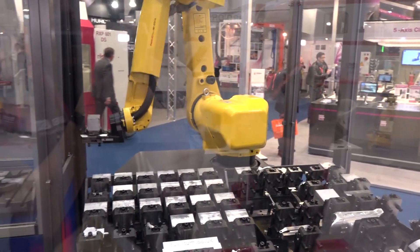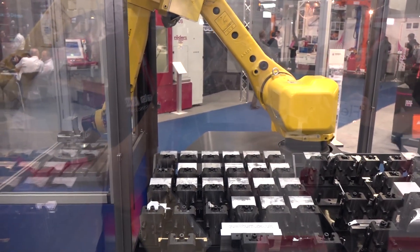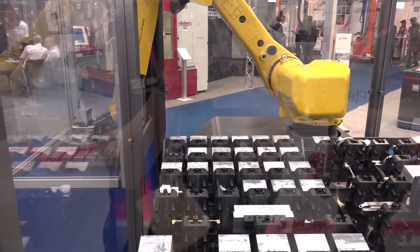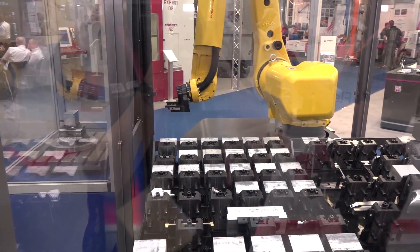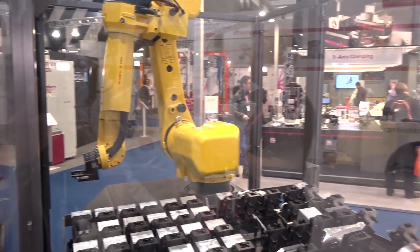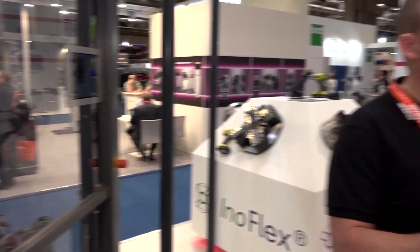Are you seeing this as the future then — is this where things are going? We think so, yeah. Automation is a growing part of our business now, and this offers our customers a different option. We've had a lot of interest in this over the week. Summarise the show in three words? It's been really good. Thanks, Gareth. Thank you, Paul.